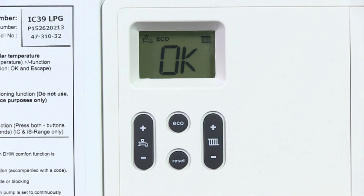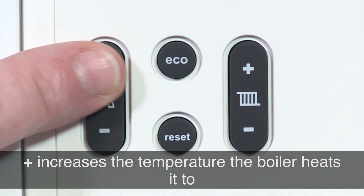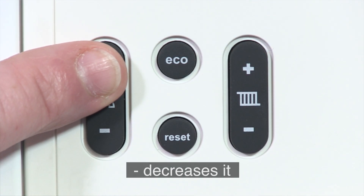Next let's look at the heating and hot water buttons. The tap scroll buttons allow you to adjust the temperature of your hot water manually — plus increases the temperature the boiler heats it to, and minus decreases it. You should know that the lower the number, the greater the energy efficiency.